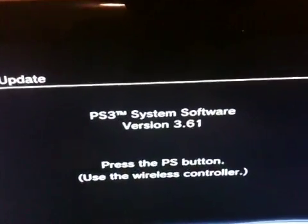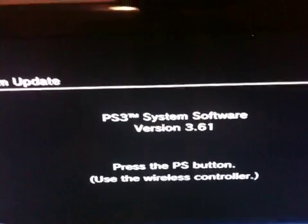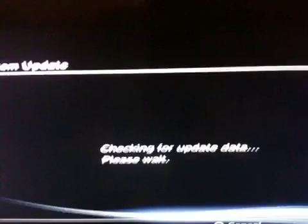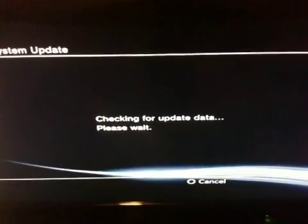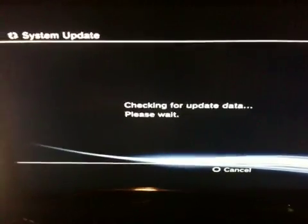So right now you gotta press start and select at first. Formats and then press the PS button to install the system software again. Now we are doing the hard drive upgrade. We just upgraded from 250GB to 500GB with the help of this video right here on YouTube.